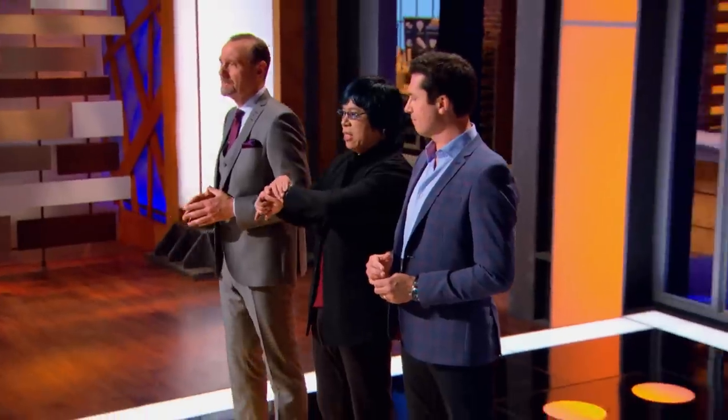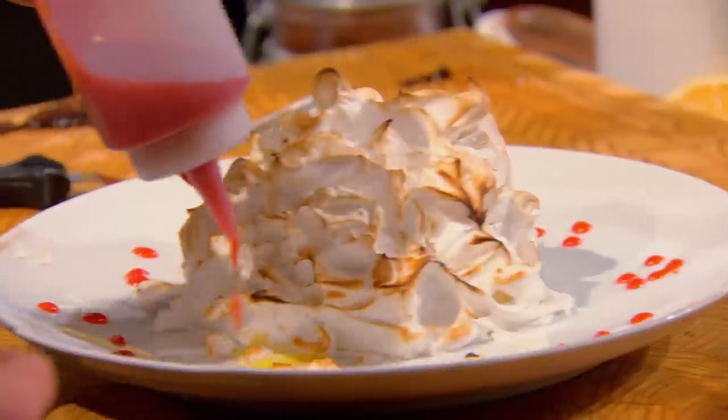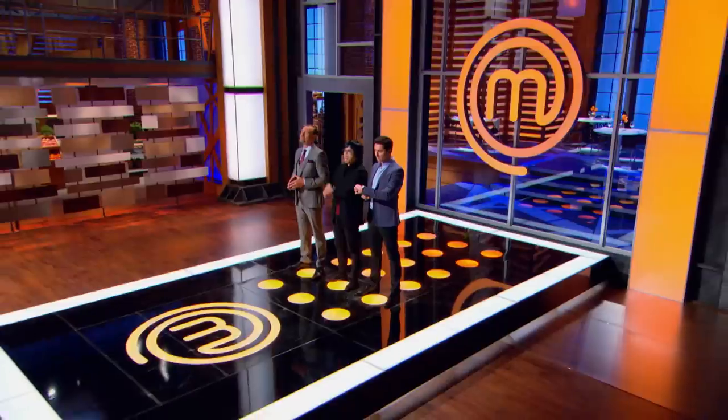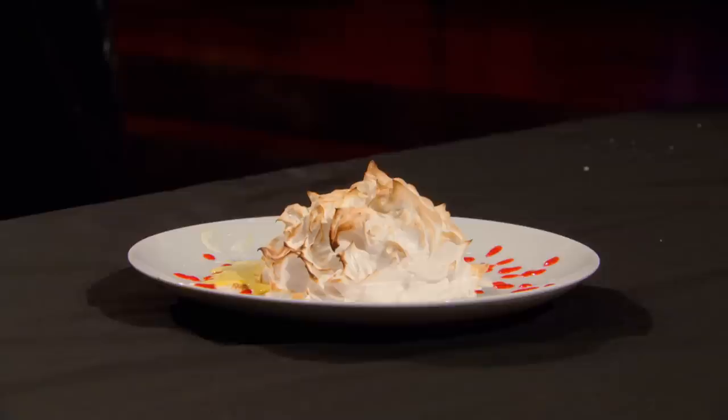10, 9, 8, 7, 6, 5, 4, 3, 2, 1. Heads up. Great job. I know inside this meringue, my ice cream is soft. Right now, I'm not hoping to be the best. I'm hoping somebody screwed up more than I did.